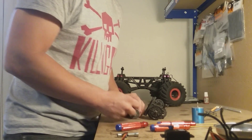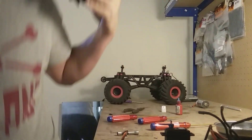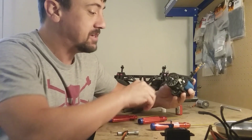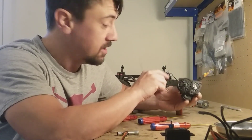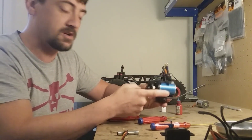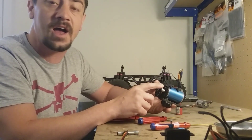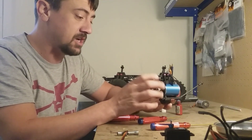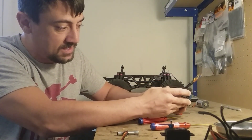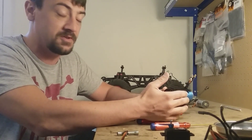We're back with the Sinracing HL150 rebuild. I got the motor switched out from brushed to brushless and it went really, really smooth. The pinion gear fits right on from stock — I didn't have to do any adjusting. The motor mounts went in, the pinion mesh went in. It's as perfect as it gets, and I'm really impressed with how smoothly this went.